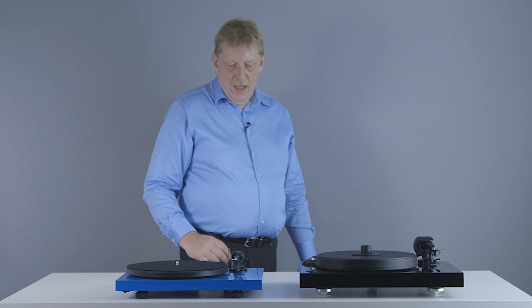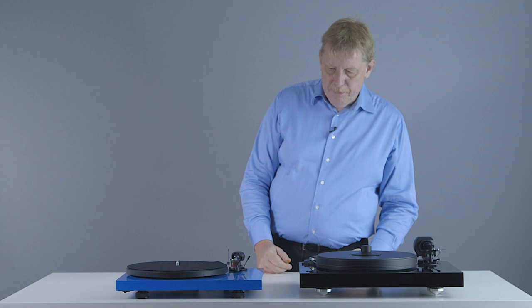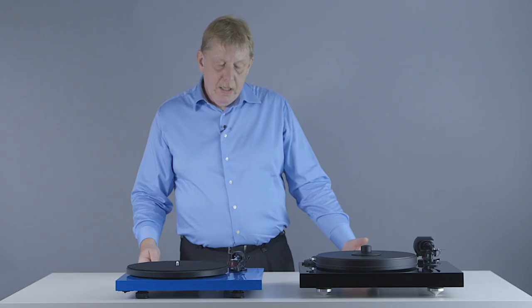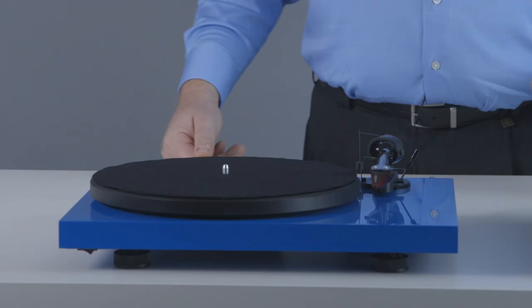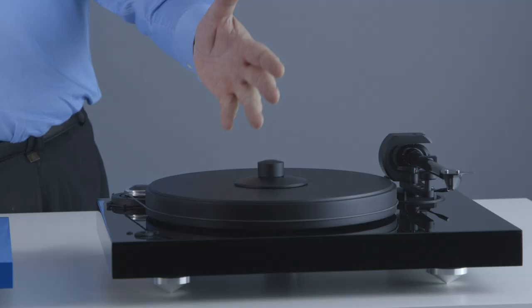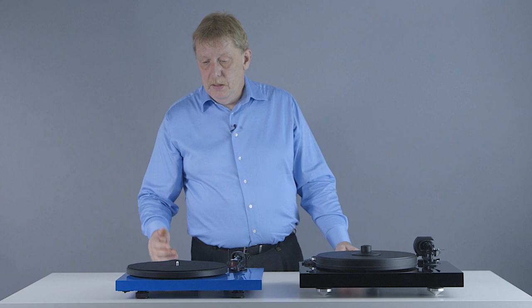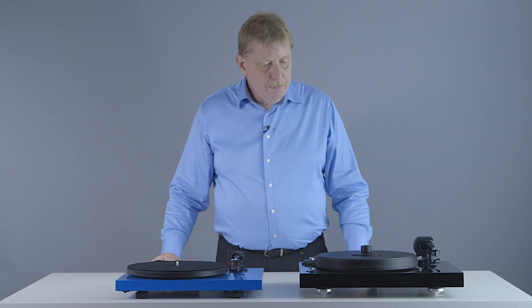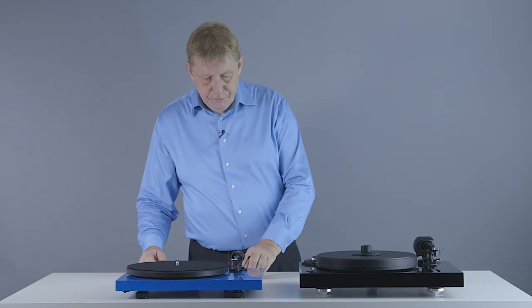In this video we're going to talk about the differences between an entry-level and a higher-end turntable — a question people ask all the time. Looking at the higher-end turntables in the Project line, they can cost substantially more money than an entry-level model like a Debut. This Two Experience SBDC turntable is about three times the price of a Debut Carbon. The Debut Carbon sells here in Canada for approximately $600, while this is about $1800. So what do you get more, and should you spend the money?